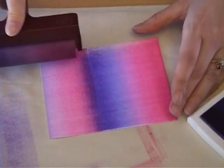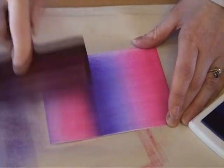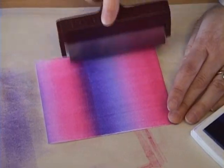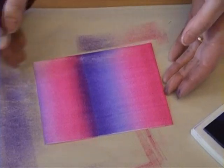Let's just do it one more time. I'm going to go back and just cover up that purple a little bit, and that should be pretty good.